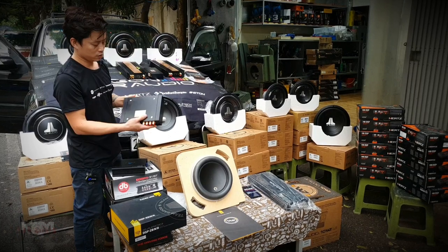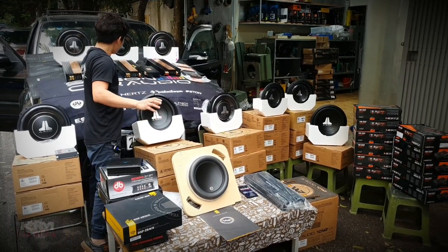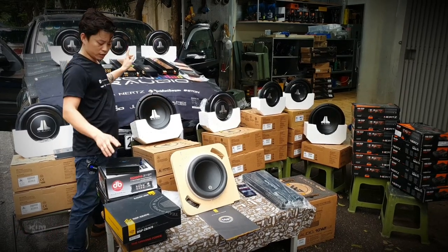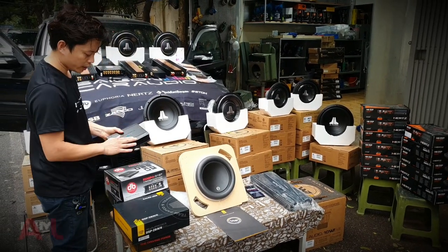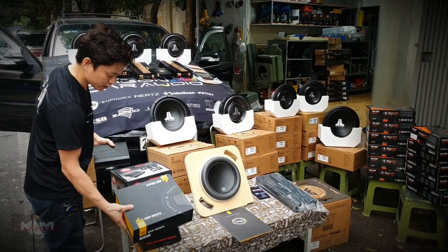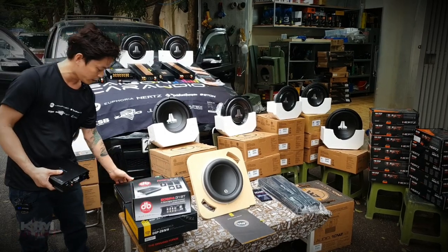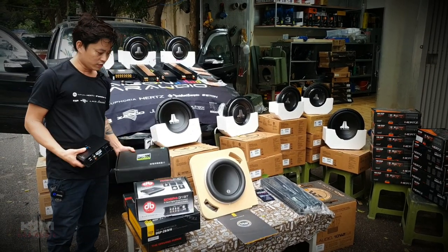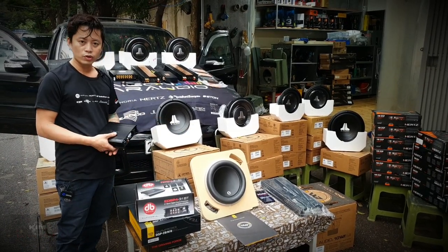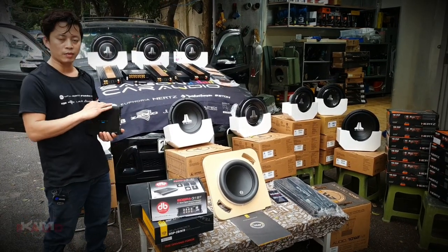Đây là một cái bộ lớn, bộ DP 16 kênh. Và âm ly bộ tích hợp liền DP - âm ly tích hợp liền DP và DP riêng biệt, cộng với cả âm ly công suất lớn tích hợp liền DP. Và lớn hơn nữa thì có của Japco. Bây giờ em chia sẻ với bác về những cái âm ly mà nó kèm DP.